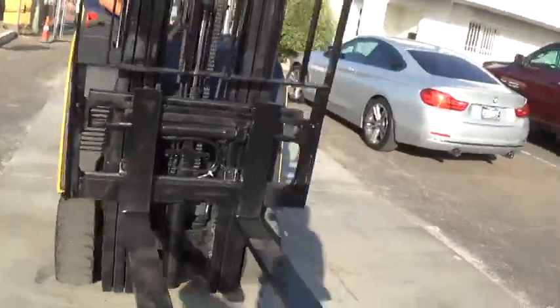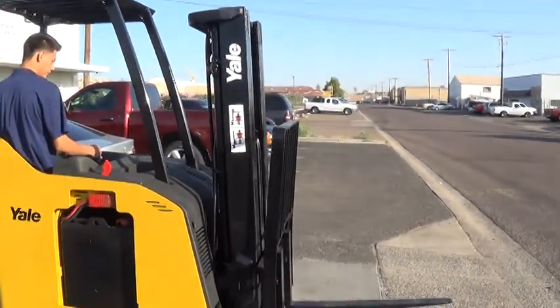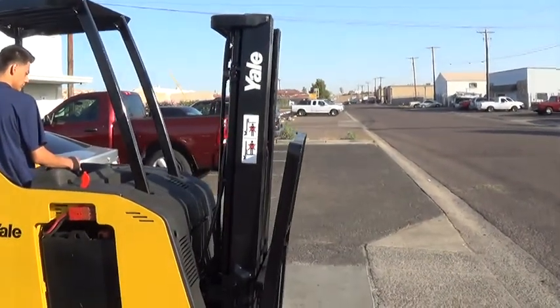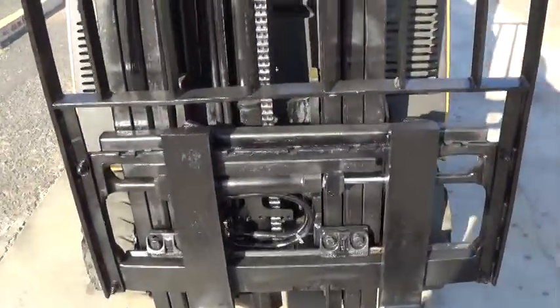It has 42 inch long forks with a load backrest attachment. It has tilt function forward and back, and also a side shifter function to move the forks side to side.